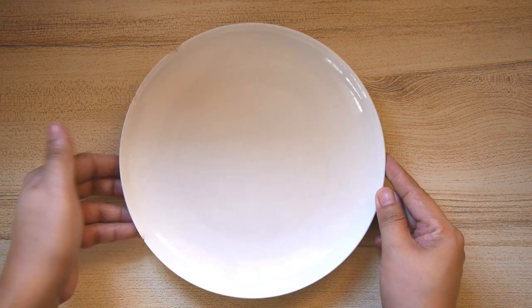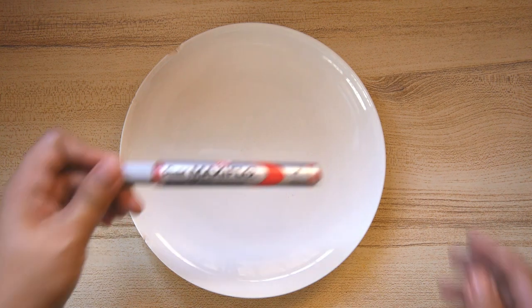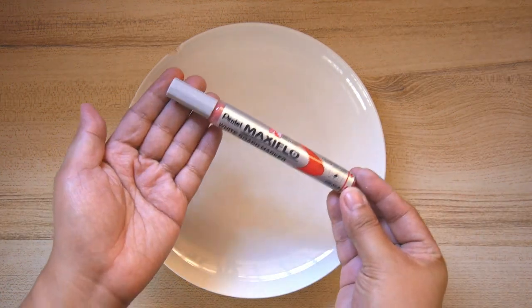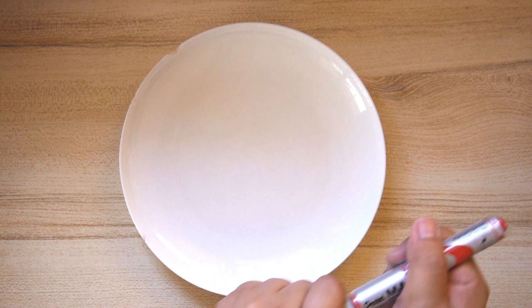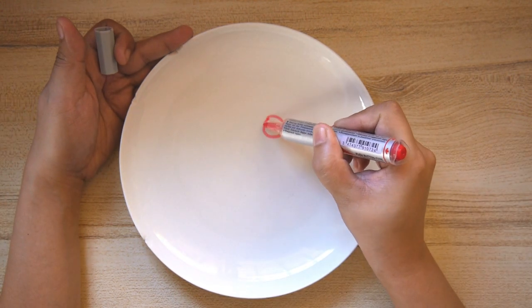I am having lots of fun doing this. Let's try a different activity using markers and water. I am using a ceramic plate and a dry erase marker, or whiteboard marker. I am going to draw a flower.